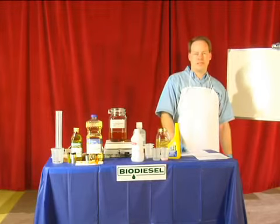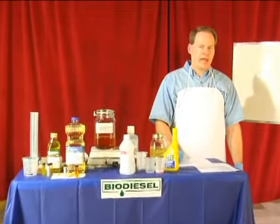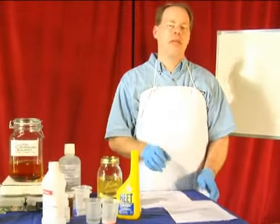My name is Graydon Blair from Utah Biodiesel Supply and on behalf of Expert Village, I want to teach you a little bit about how long it's going to take to make biodiesel. From start to finish, plan on spending at least 10 to 20 hours a week making the fuel.